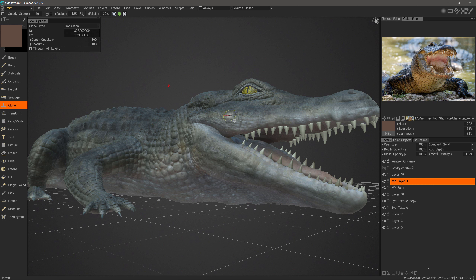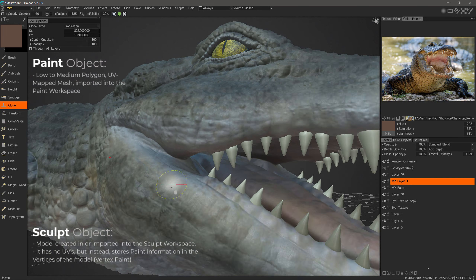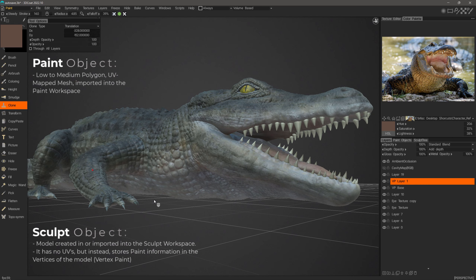This time I want to work on a high poly sculpt object which employs vertex paint, where 3D Coat will store all the paint information on the vertices of the model rather than on a UV map. The model will be a sculpt object, meaning it is either a high poly surface mesh or a voxel object.